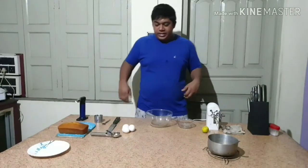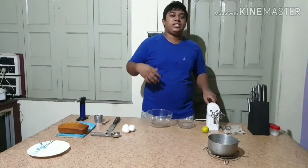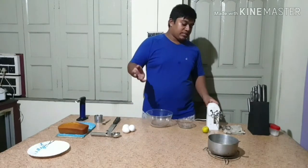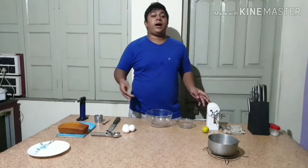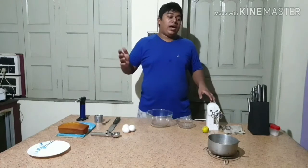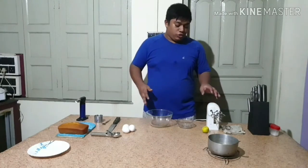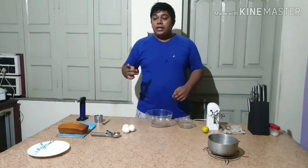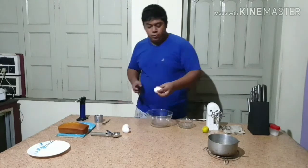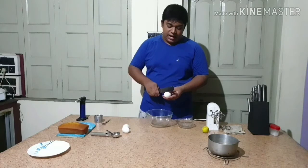Hello guys, welcome to my kitchen. The previous few weeks I have continuously made savory dishes — one gourmet dish, my shepherd's pie, and a tribute for Halloween and my US aunties and uncles, a meat cake. So today I thought to make one simple dessert dish. I will make baked Alaska for you.